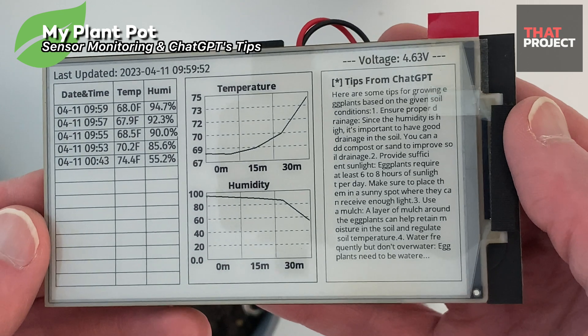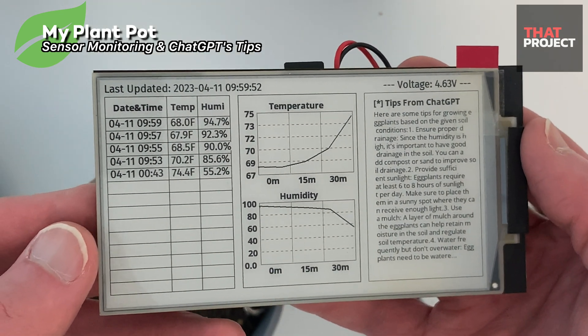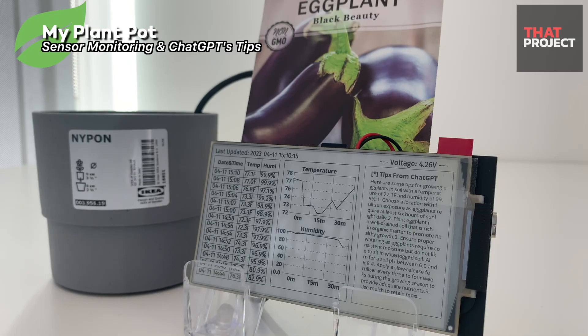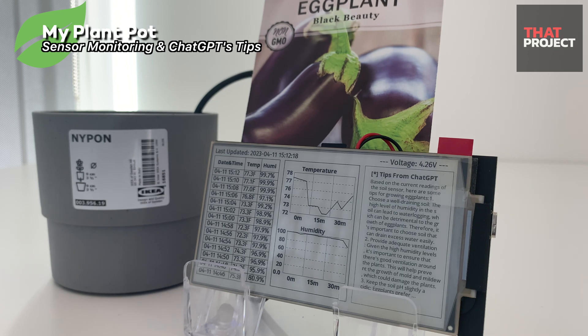This is the first plant pod I made that can be helped by ChatGPT. This project source code is shared through the project GitHub page — you can find it in the video description. I hope it will be helpful for your project. That's it for today. Thank you for watching. See you on the next project.